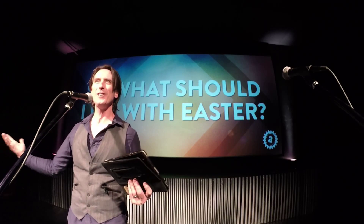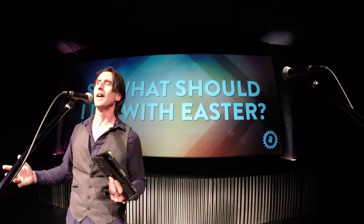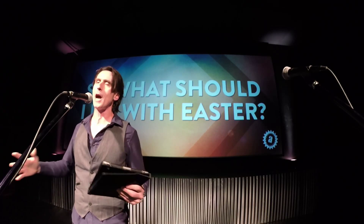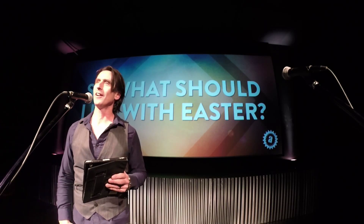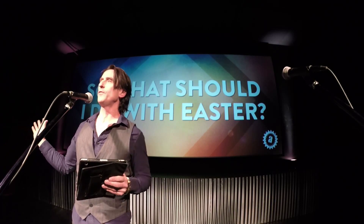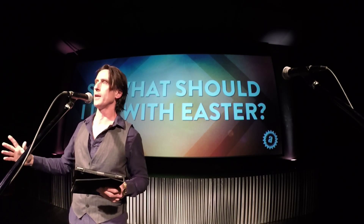Happy Easter — what is that about? Jesus died. Happy Easter. Jesus is alive though. Happy Easter. But he's gone. Happy Easter. It's just strange. We're all from different backgrounds. If you're here this morning and you're maybe cynical and going, I don't even believe that Jesus lived — you are so welcome here at Action Church.